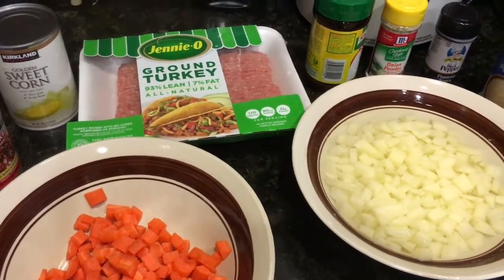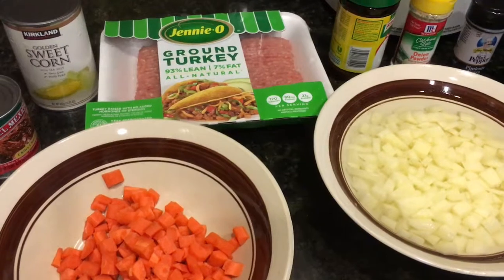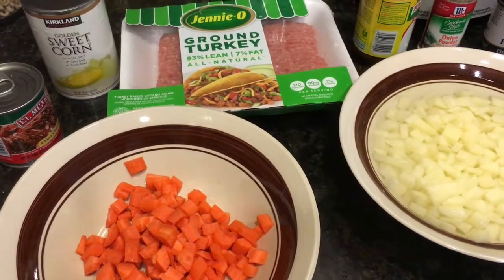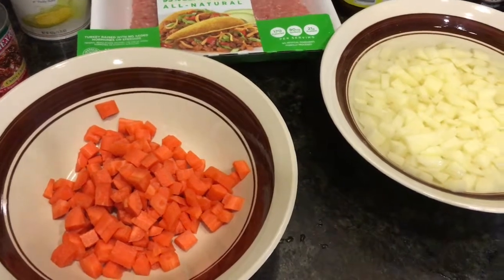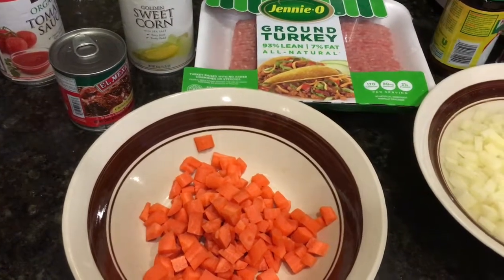I put an onion and ajo — I am going to sazon with that. And I am going to add that to that. And the vegetables: I am going to put zanahoria, papas, and elote, jitomate, chile chipotle, and jalapeño — a little bit.